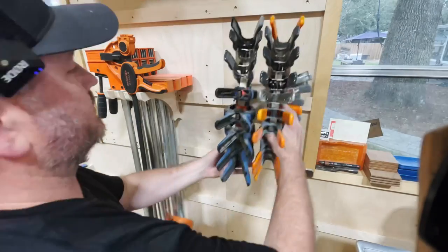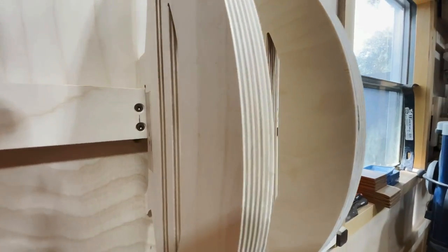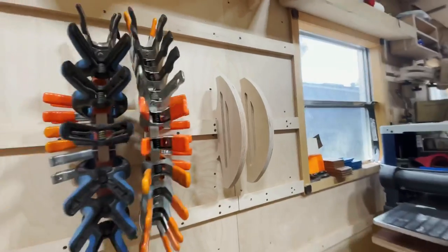When you're finished, just put it back on your wall. Here's one last look at it uncovered — that still looks pretty wild — and then covered up it looks fantastic.